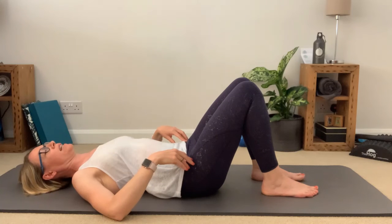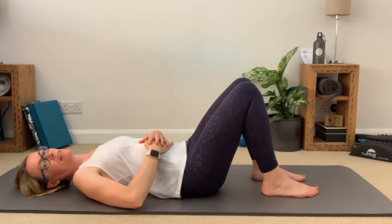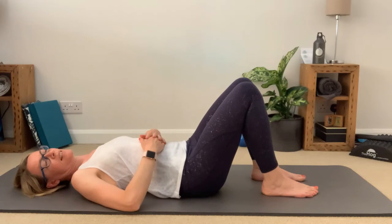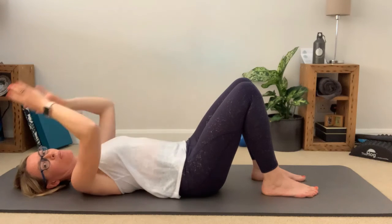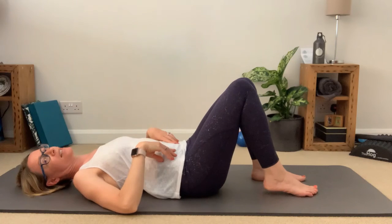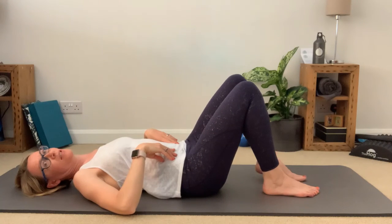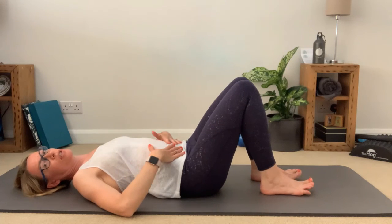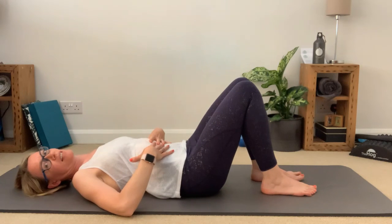That is your basic shoulder bridge exercise. As we get more familiar with the exercise I'll add in some arm work, we might start to peel the feet and heels away, we might start to lift the legs up — there's lots you can do with the shoulder bridge, it's one of those brilliant exercises you can take anywhere. But this is your basic shoulder bridge and this is how to do it.